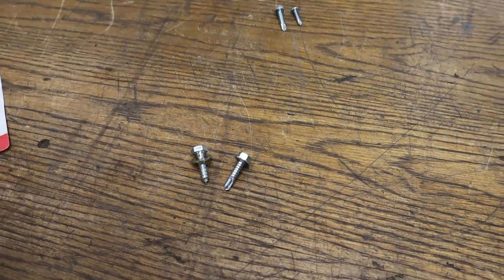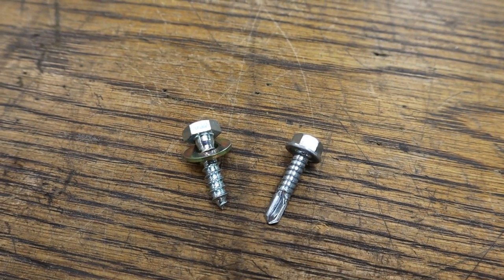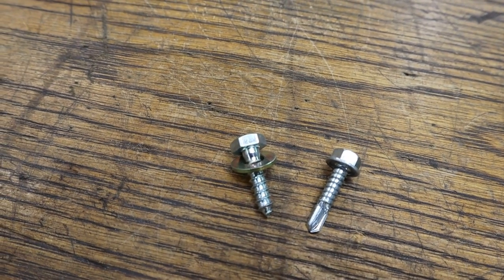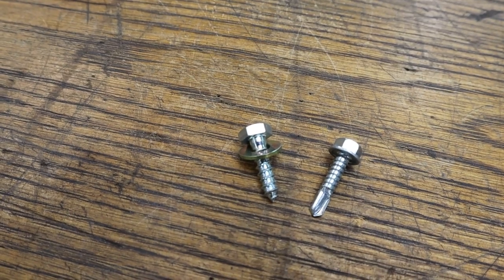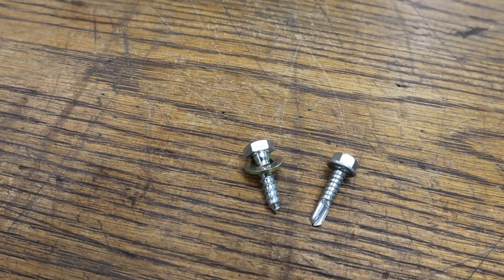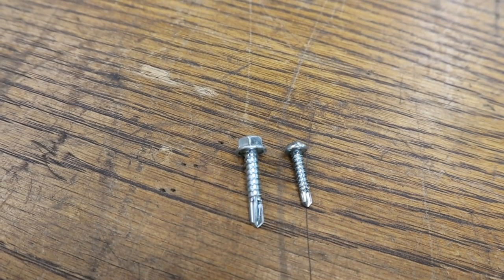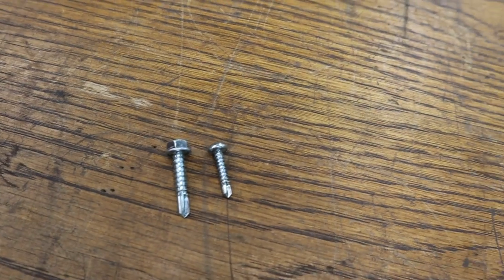Let's take a minute to show some fastener differences. On the rails attached to the walls, on the right is what the factory uses — at least in mine — which is an M6 self-tapper, one inch long. The replacement on the left is what we're going to use: a one-quarter lag screw made for wood. That'll be much better suited because the studs are actually aluminum with a wooden insert. For the Happy Jack legs themselves, the factory uses a tiny little self-tapper, and we're moving up to a number 12 one-inch self-tapper.